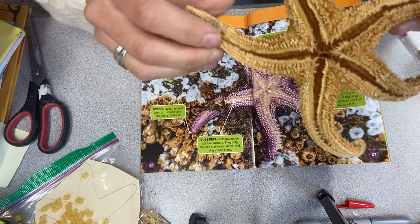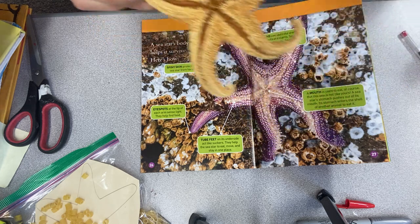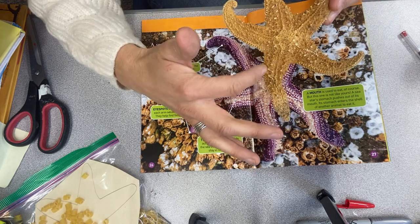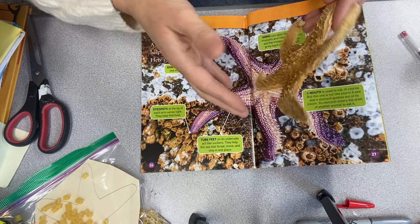The sea star has these arms, and the arms can open the shells of mussels and clams. Sea stars eat the insides. An arm can grow back if it gets cut off — like lizards regenerate their tails. If their arm gets cut off, it can grow back. So this is the anatomy of a sea star.